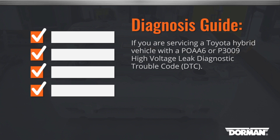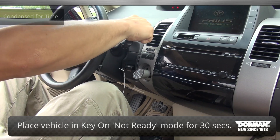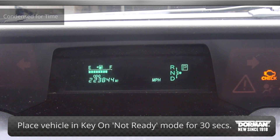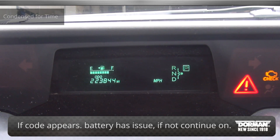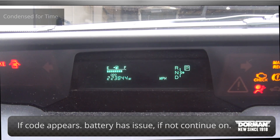first, clear the codes with your scan tool. Second, put the vehicle into the key on and not ready position — where the ready indicator on the dashboard is not illuminated — for 30 seconds. If the code returns, the issue is with the hybrid battery. If not, proceed to the next step.